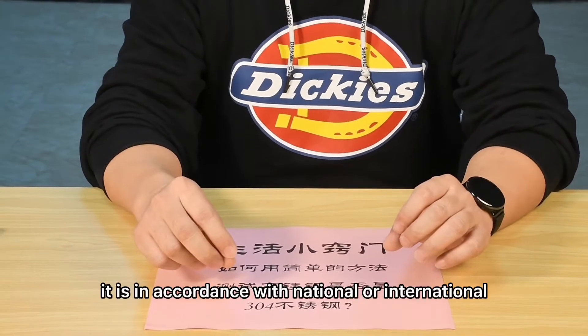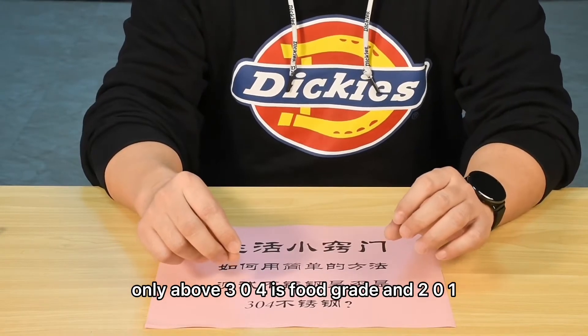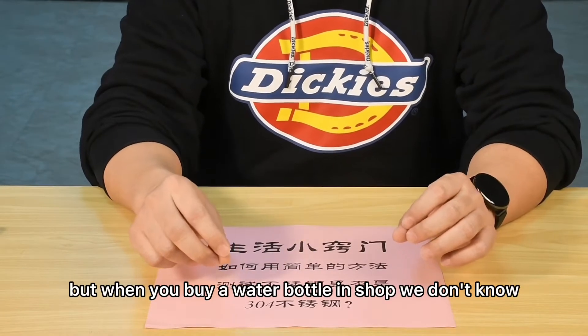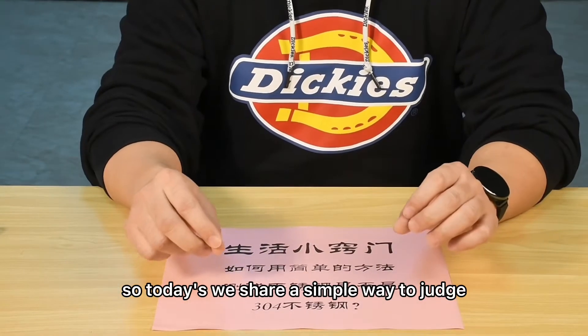Currently, it is in accordance with national or international standards. The requirement is that only 304 and above is food grade, and 201 is not food grade standard. But when you buy a water bottle in a shop, there's no simple way to tell if it's 304 or 201. So today we share a simple way to judge.